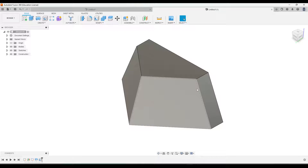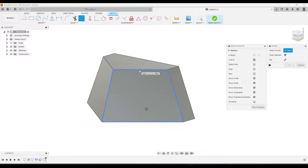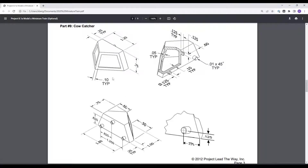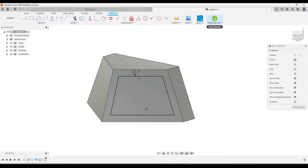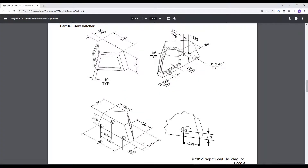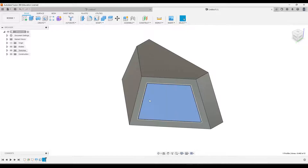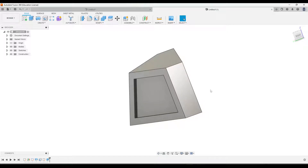Next we'll do the extrusions on the front faces. I'll click this face, then click Create Sketch. We'll use the Offset tool — I'll click on the outline, then go back to the drawing to figure out the distance, which is given as 0.1. Notice this is going outside, so I want to type negative 0.1. Click Finish, and we will extrude that in. Looking at our drawing, that is extruded in 0.05. Go to Extrude — that's going to be a cut, so type in negative 0.05.